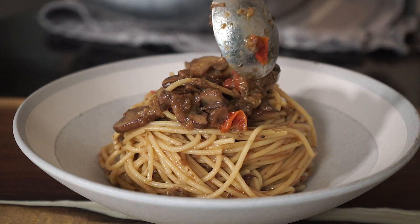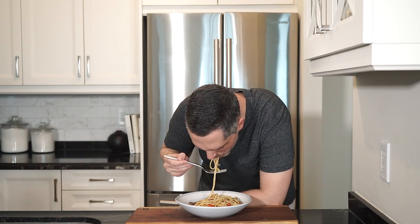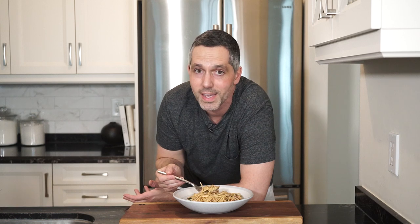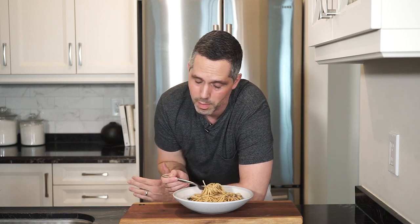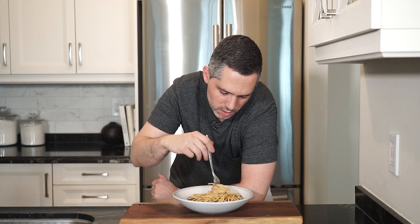Plate it all up, top with some more Parmigiano-Reggiano of course, and bring it to the table. As most of you know, I love my pasta, and this is just another pasta recipe to add to the list — it's delicious. I really like the fried eggplant; it brings out the sweetness, the tomatoes, and of course the mushrooms. Remember: with the mushrooms and the eggplant, you want to get as much moisture out to avoid a soggy disaster. I hope you give this recipe a go, and as always the full recipe is in the link in the description below. Please like and comment, don't forget to hit that subscribe button, and until next time — ciao!